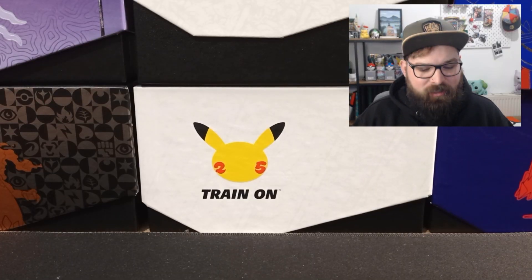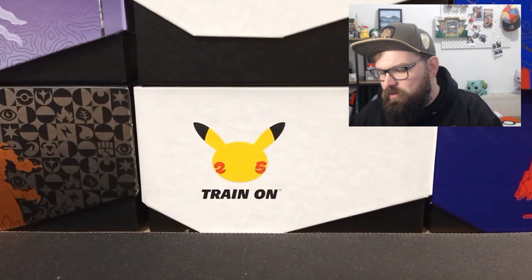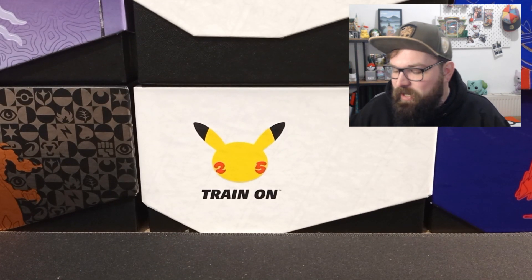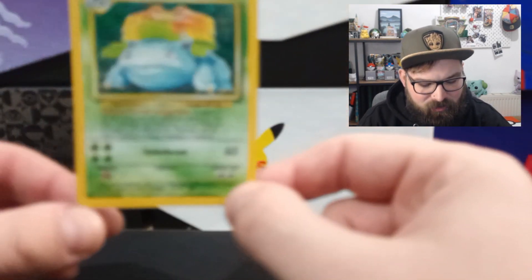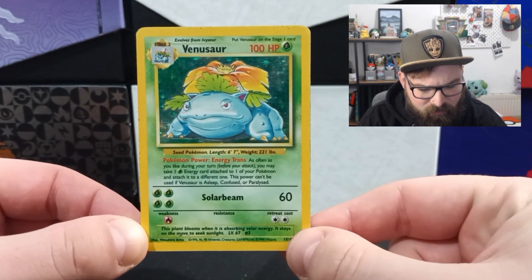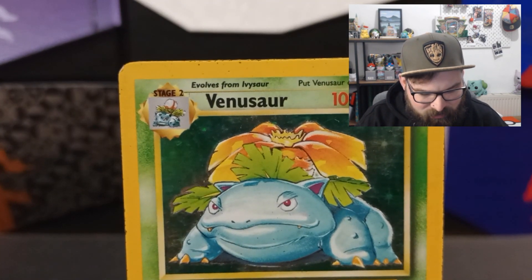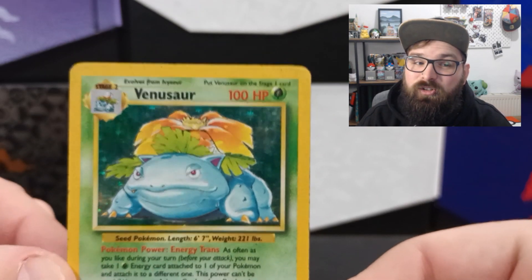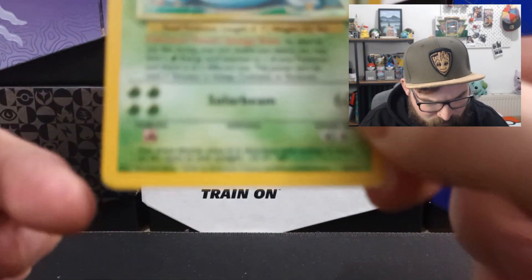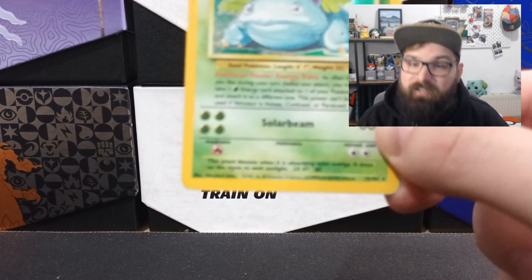Let's start off with the five cards that I'm sending to Ace Grading. The first one here, as you can see, is my base set Venusaur. I'm not going to lie, straight off the bat, these cards are not in the mintiest of conditions. This is the base set Venusaur. From the front, it isn't too bad, really. You can see here at the top we've got a bit of blackening along the top. The actual holo doesn't look too bad.